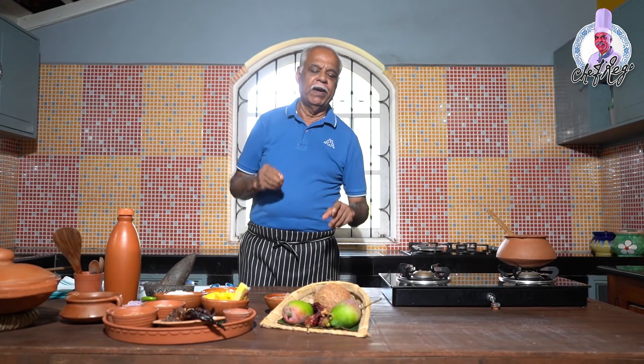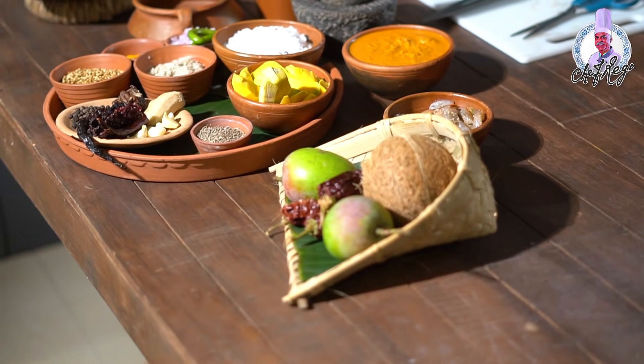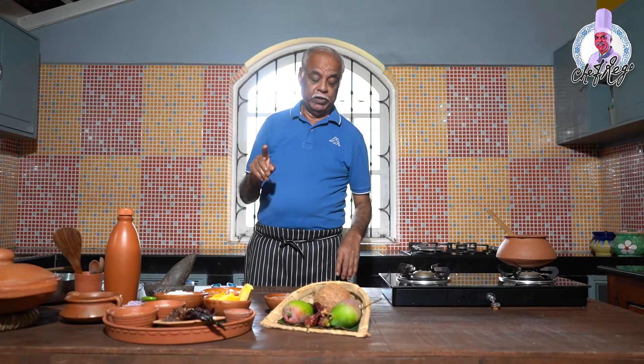By that time, I take raw mangoes, peel them first, then slice them, apply salt, and keep them aside. The most important part is the masala.